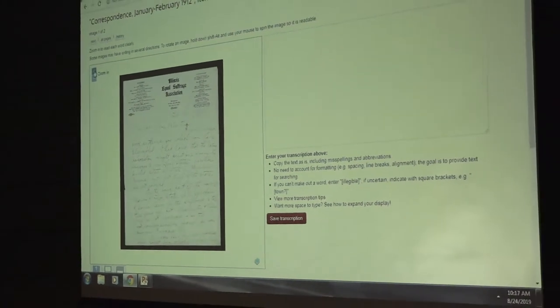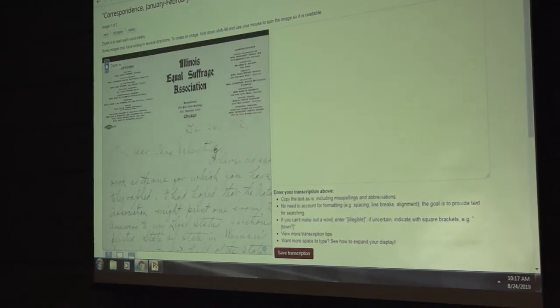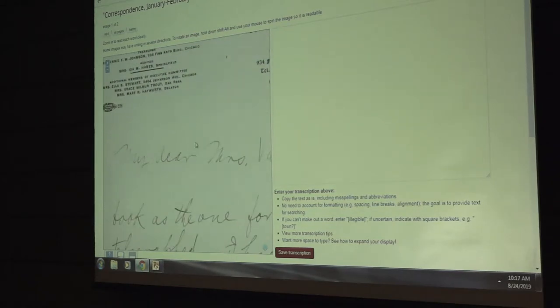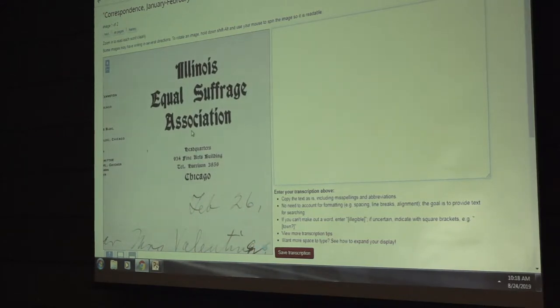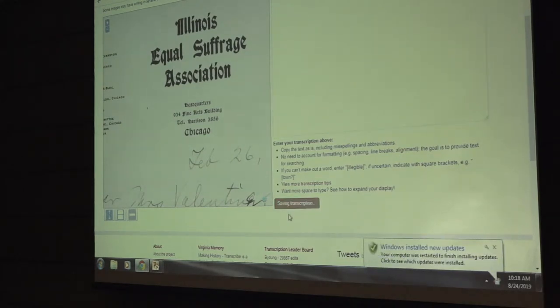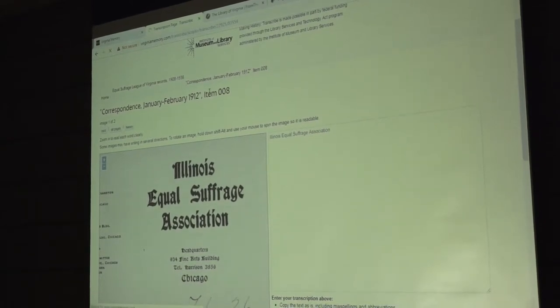Now at the page level, you can zoom in on the particular page and you'll be typing all of the text in the window right next to it. We want to capture all of the text on the page — this one is a mix of a printed header and a handwritten letter. Start typing right at the top, for example 'Illinois Equal Suffrage Association,' and after just a few words go ahead and hit that big red 'Save Transcription' button. Save frequently throughout the day to make sure we don't lose your work and to help others see which documents are being worked on.